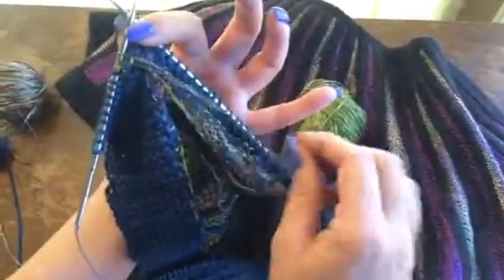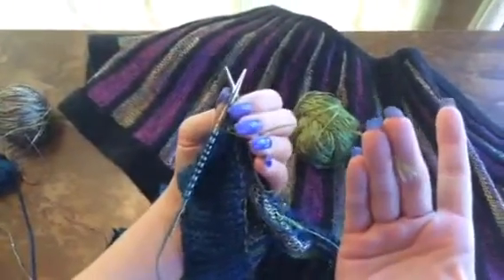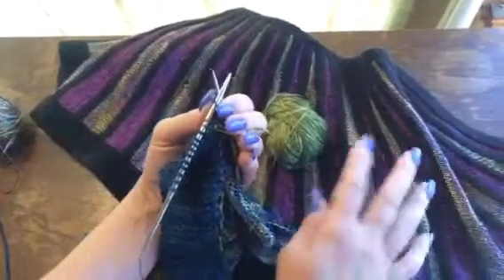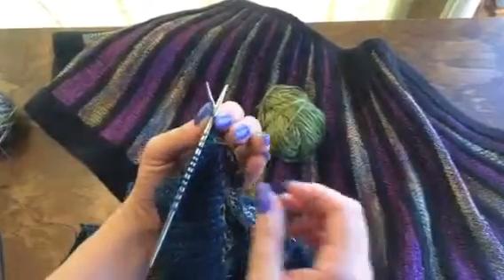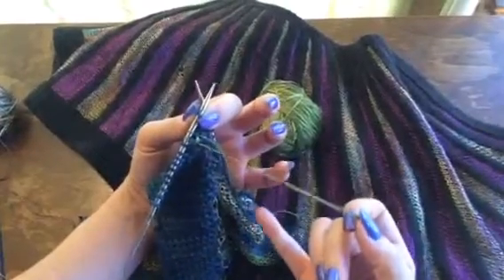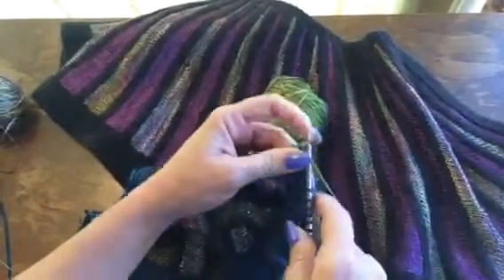On the next stitch, I'd like to get rid of this tail. You're always going to have tails in knitting — your cast on and bind off will always leave a tail. When you have multiples, as in a piece like this, it's really lovely to learn how to weave those ends in as you knit. Take the tail, lift it over the top of the working yarn, and just knit that stitch.